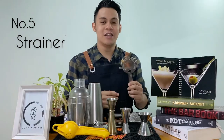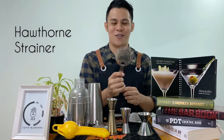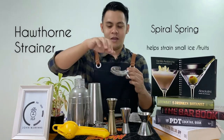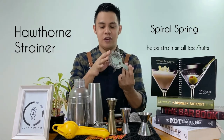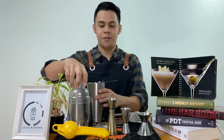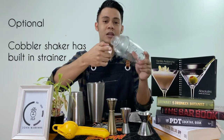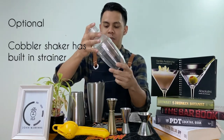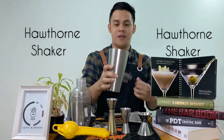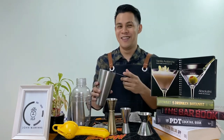So fifth guys, is kailangan natin ng strainer. Tawag sa gantong strainer is Hawthorn strainer. Ang gantong strainer guys is meron syang spiral. Usually, ginagamit ang gantong strainer sa Boston shaker. Pero pwede rin sa 3-piece shaker, although hindi nyo na kailangan sa ganto kasi meron na syang built-in strainer sa loob. Ang ginagamit lang usually ay ang Hawthorn para sa Boston shaker. Mura lang sya, so bilin na kayo.